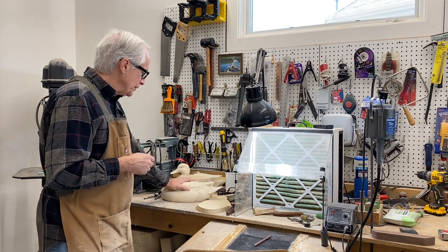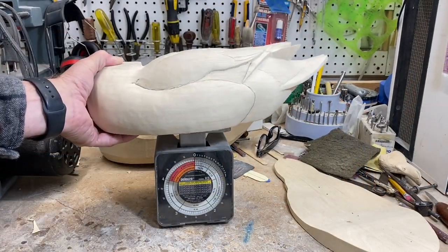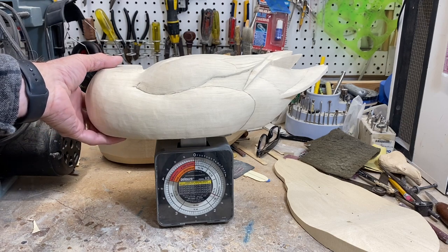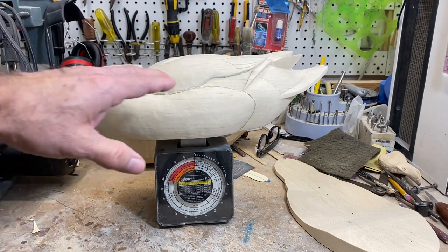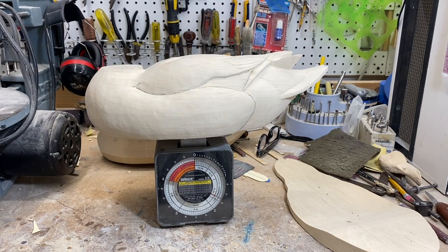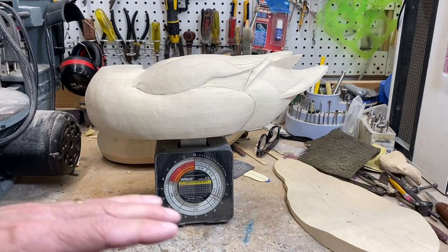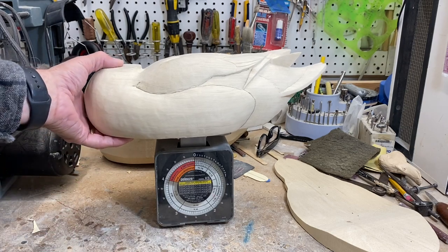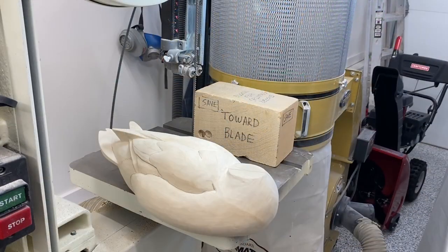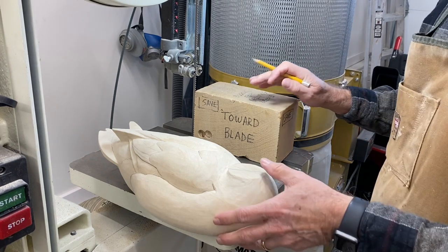Let's get started. A quick weight on this decoy body before we start — it looks like it's one pound ten ounces, so that'll give us a frame of reference. This is a pretty light piece of tupelo to start with. You can see a variety in tupelo weights depending on the growth rings and the amount of moisture in the wood, but I like to start with as light as I can and then lighten it further by hollowing.